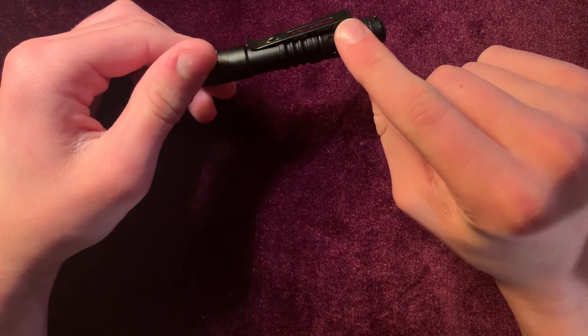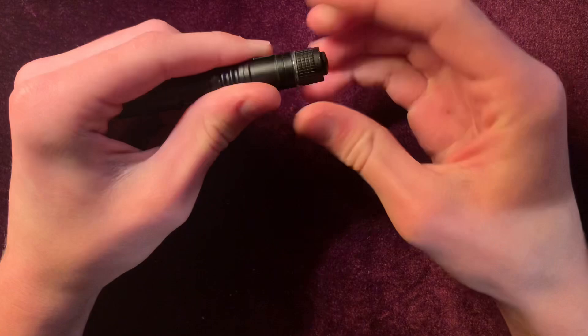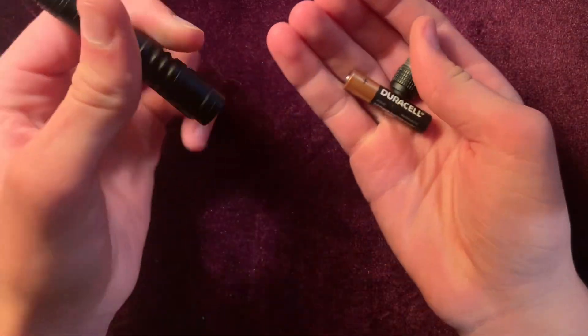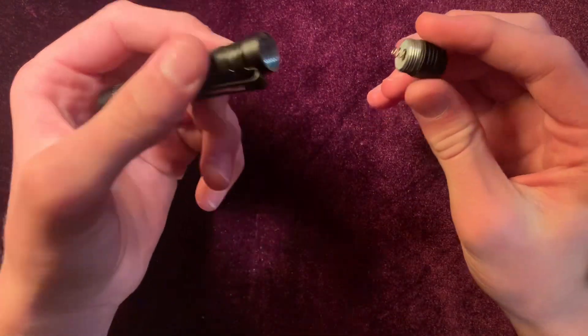It's just got a reversible and removable pocket clip. It's got a triple-A in the back — just a regular old triple-A. You can use a rechargeable triple-A too, which is good.